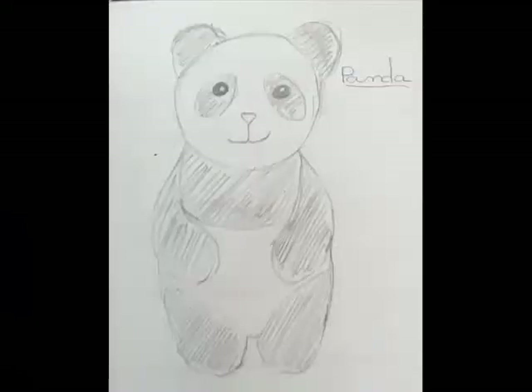Hey guys, so today we will be making a panda bear. This is a quick sketch that I made of what I want to create. I'm making this for my cousin — this is going to be her Christmas present. Today I will be showing you how to get from this to this.